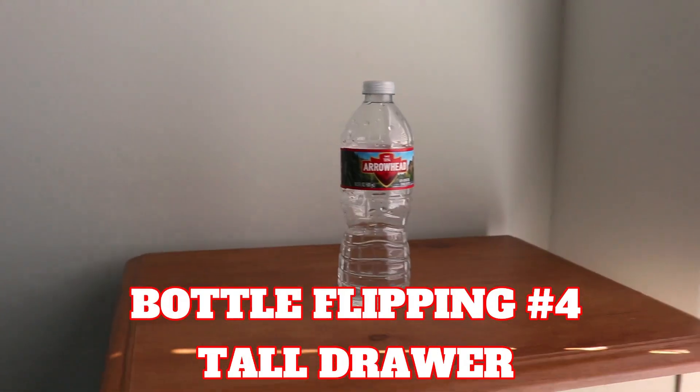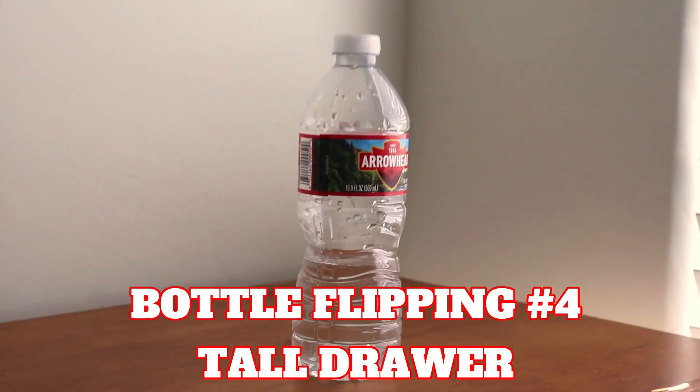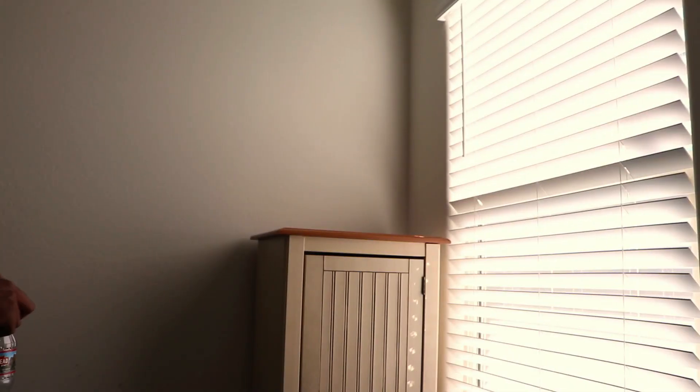In this final round, I will flip the wild water bottle onto that tall tool. This is gonna be the last challenge. Okay, here we go. Three, two, one.